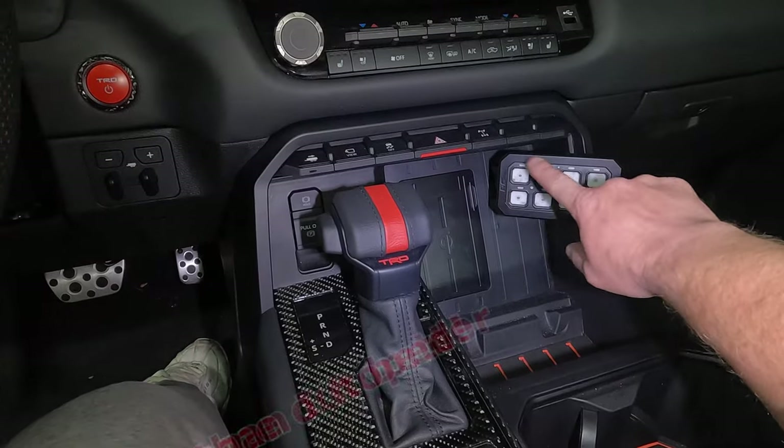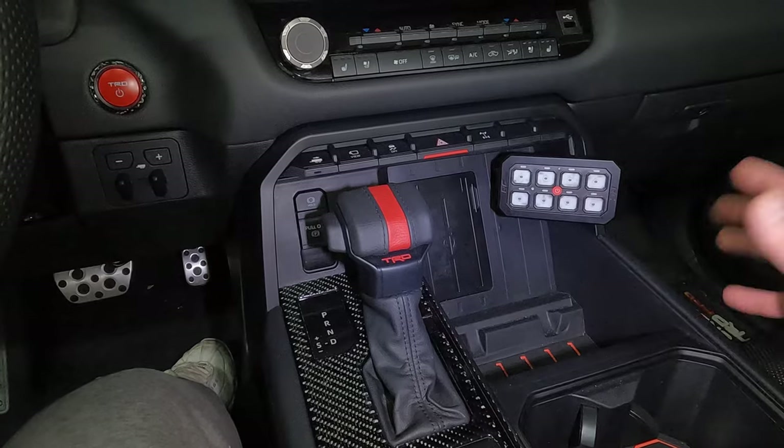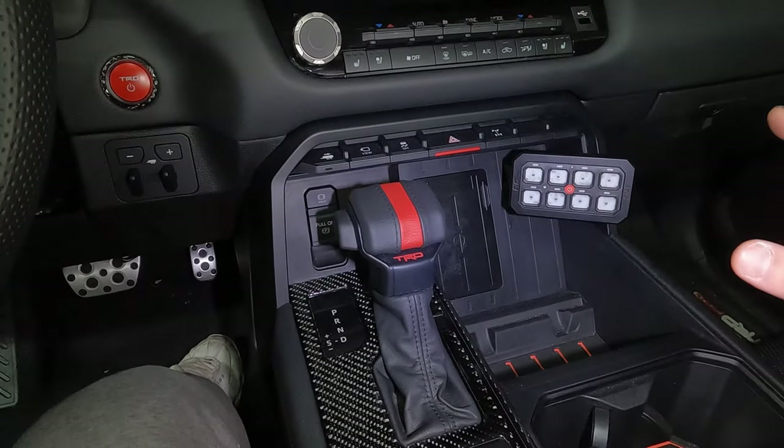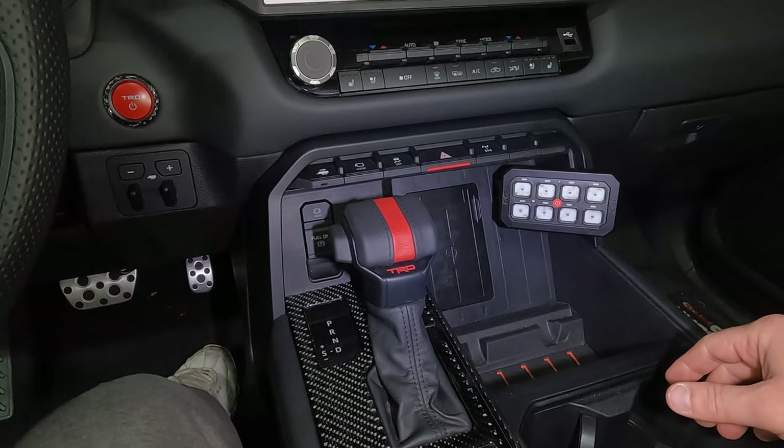There we have it guys. Easily within reach while you're driving. Still have access to the phone charger, even though I don't use that much. Still have access to this whole area down here. In my opinion, perfect location for that panel. Let's wrap up the install with the other wiring.